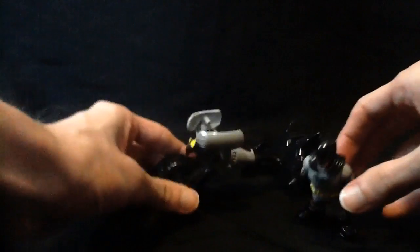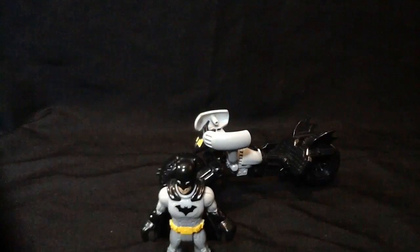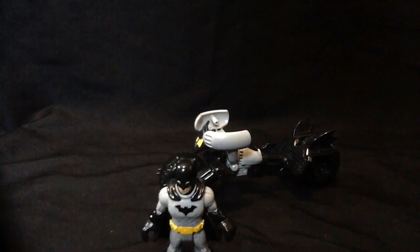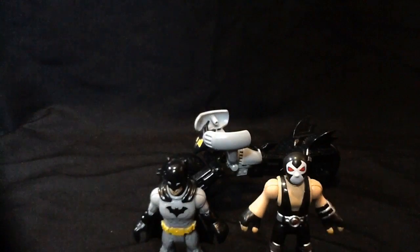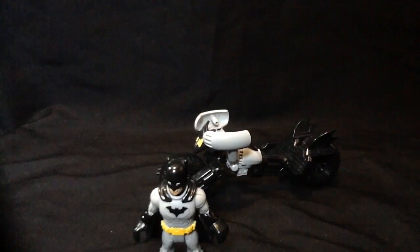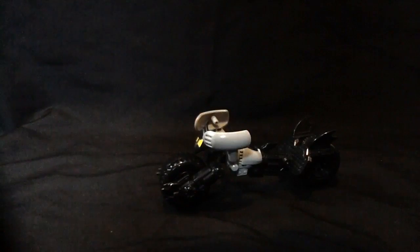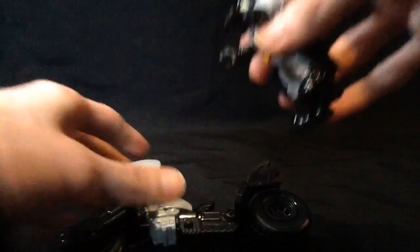For a quick comparison with Batman, I'll bring back Bane. Batman is going to be the basic size comparison for all these figures. You can actually get Batman onto the little cycle pretty easily — just finding where the handles are. It doesn't like to sit, I will say that.